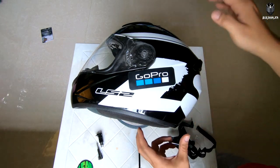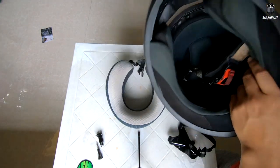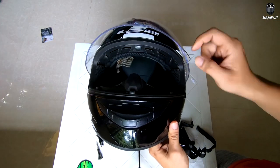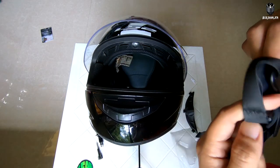So I have here an LS2 helmet, and also a neck pillow — just use this para hindi madamage yung helmet ko. Alright, let's start. First, just open your visor, then remove it, and then install the strap.